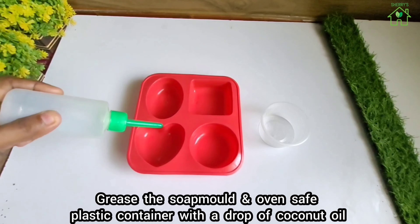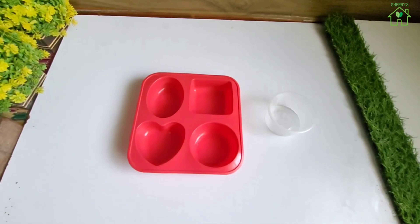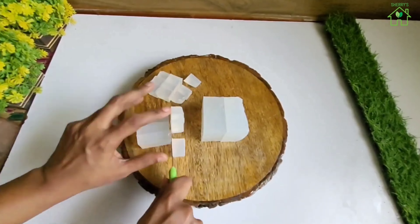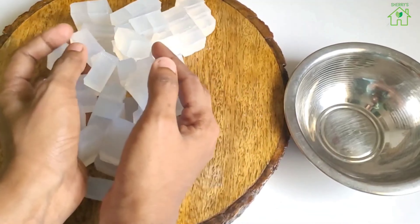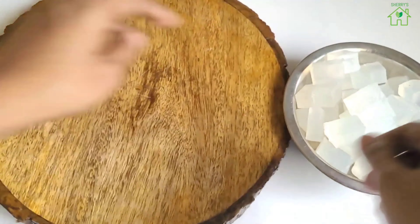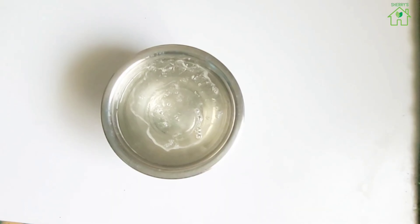Grease the soap mold and oven-safe plastic container with a drop of coconut oil. You can use oven-safe containers instead of soap molds too. Take 200 grams of glistening soap base and cut into small cubes. Transfer the soap cubes to a steel bowl. Using the double boiler method, melt the soap base. Once the soap base melts fully, switch off the flame.